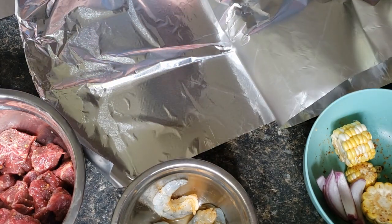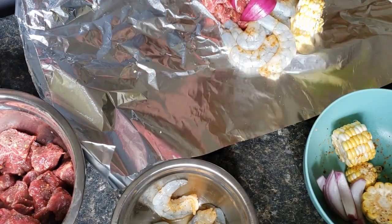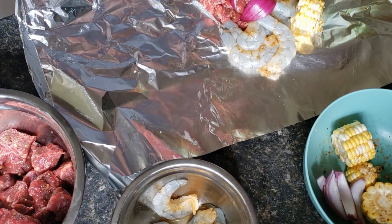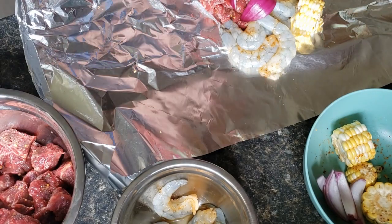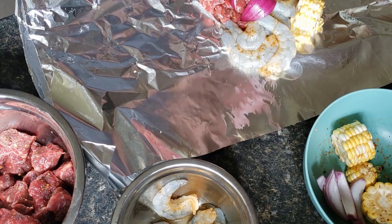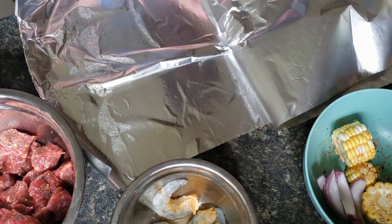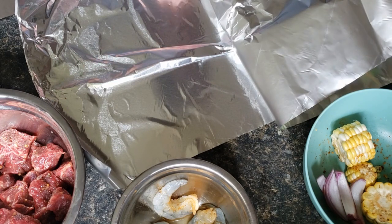We're going to close it up — oh wait, I forgot to put some oil in there. I'm going to put about a tablespoon or so of canola oil over my meat and shrimp. You can put a little less than that, or you can omit it altogether. This one I'm making for my husband, so I'm going to put oil on.